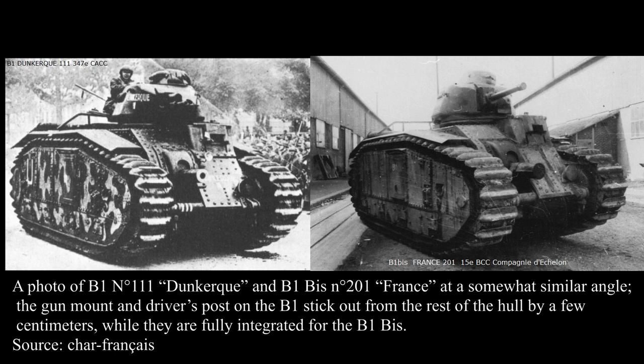Differentiating the B1 from its later, much more common evolution — the B1 BIS — can be somewhat of a hard task. When looking at pre-1940 photos, the difference is particularly easy: the B1 features the SA-34, a shorter gun with a recoil cylinder, while the B1 BIS features the longer and cylinderless SA-35. However, as the B1s were refitted with the SA-35 during the Phony War, identifying them becomes a much harder task. Some elements can still give it away, though they are typically quite dependent on the angle from which the tank is viewed. The tracks on the B1 BIS were wider — 500mm versus 460mm on the base model — though this is typically quite hard to see.